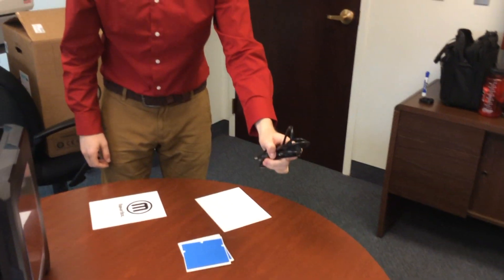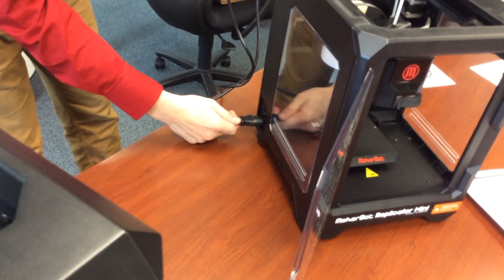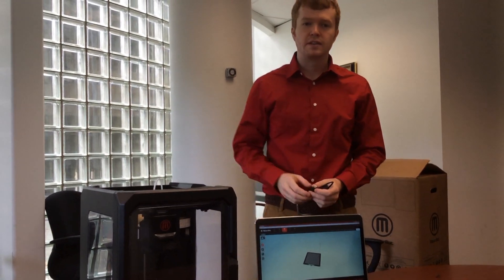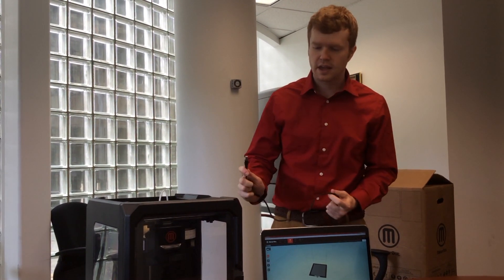The final step is to install the plug. If you're facing the machine, the plug is on the left side. The final part of the installation is to connect it with USB or Wi-Fi — in this case, USB.